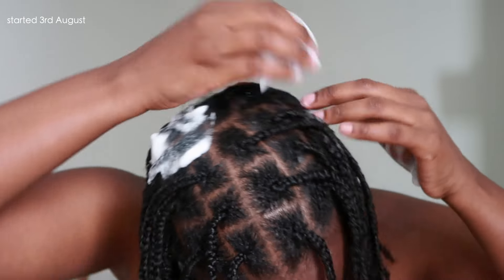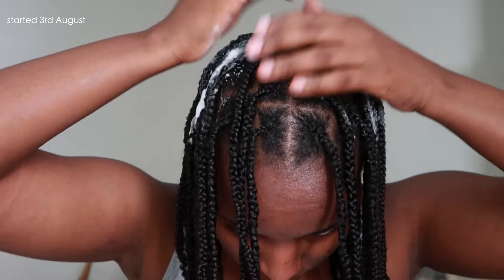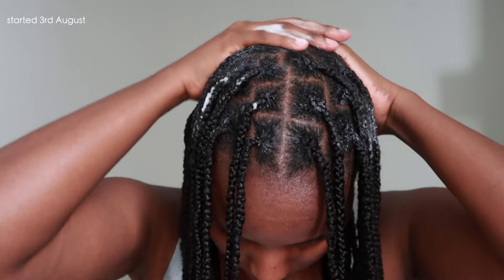My individual strands are fine and I personally don't think I have thick hair. I like my braids medium size — not too mini — because if the braids are too small, the takedown takes so long and I honestly don't have the patience for it. So I like to keep it simple and easy to take down, which is why I prefer the medium size.